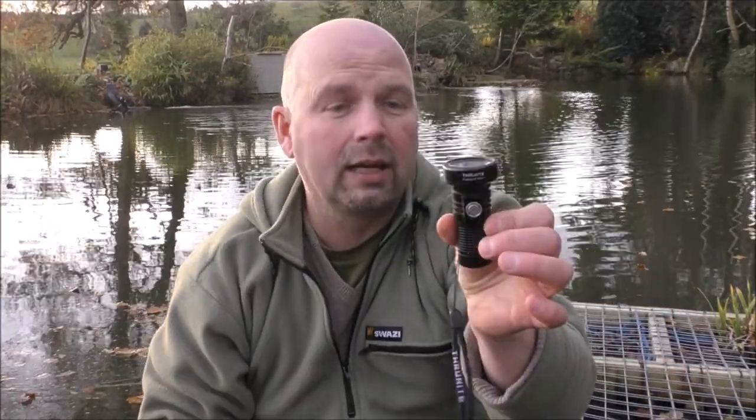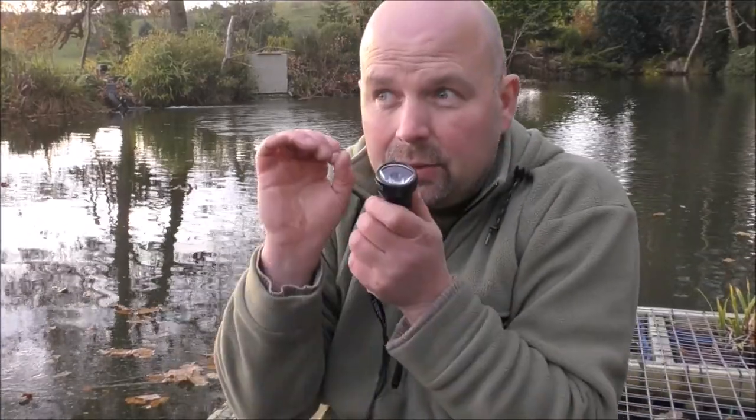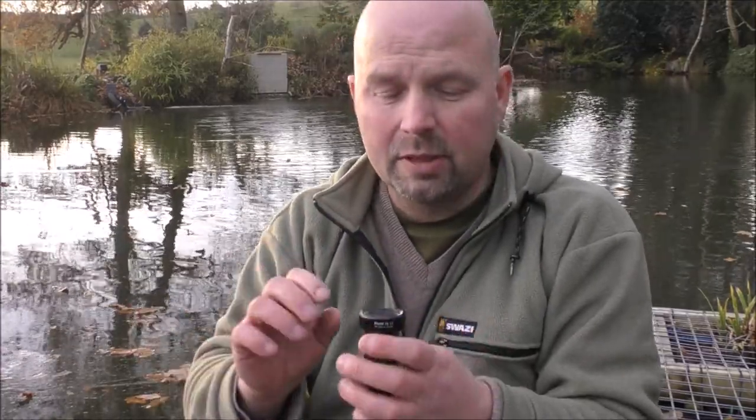This genuinely is a pocket light. I'll put the technical details in the video description, the pinned comment, and at the end of the video. On the turbo setting, which is accessed with a double click, it produces 680 lumens. It's got a very special sort of lens to focus that beam a hell of a long way, and ThruNight say that intense beam will be visible up to just short of 600 metres, which is about right.